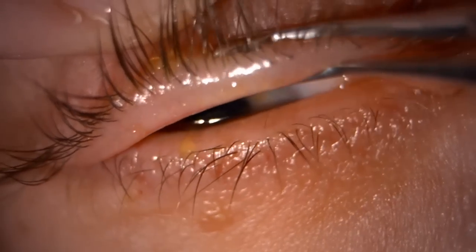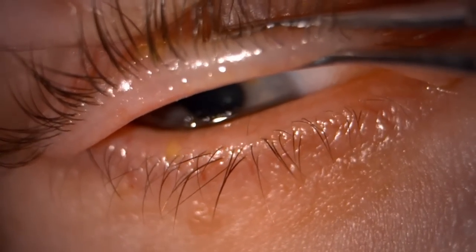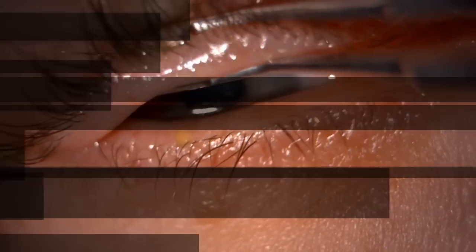The top lid usually doesn't tend to be as blocked as the bottom.